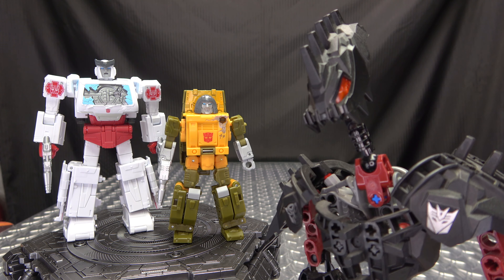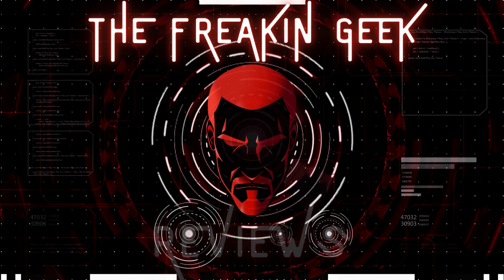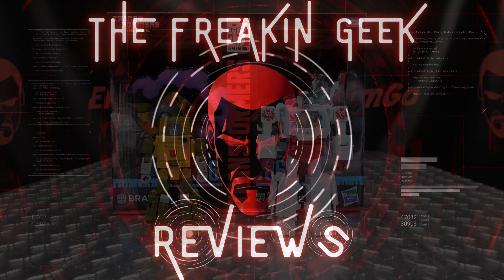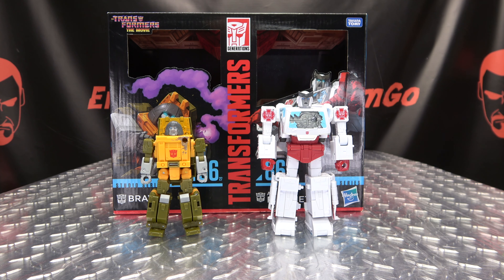So apparently they did not have better things to do tonight. Hey, what's up my peoples? Zemgo here, the freaking geek himself, and today we will be reviewing the Transformers Studio Series 86 Childhood Trauma version of Brawn and Ratchet!